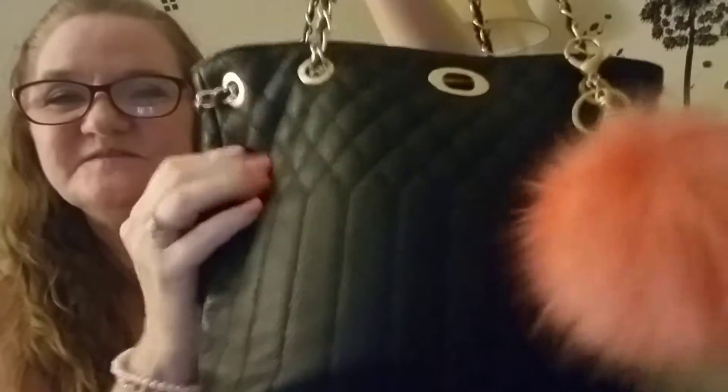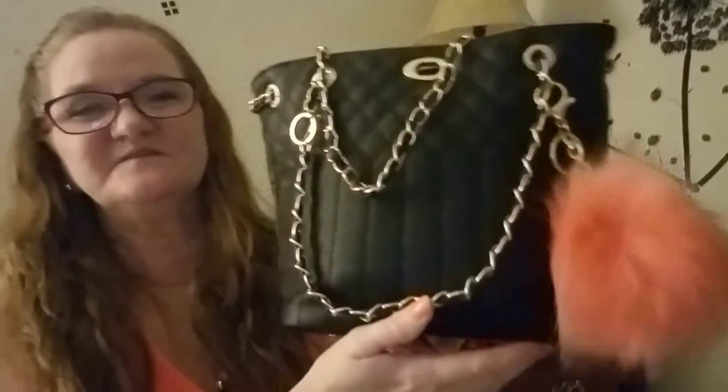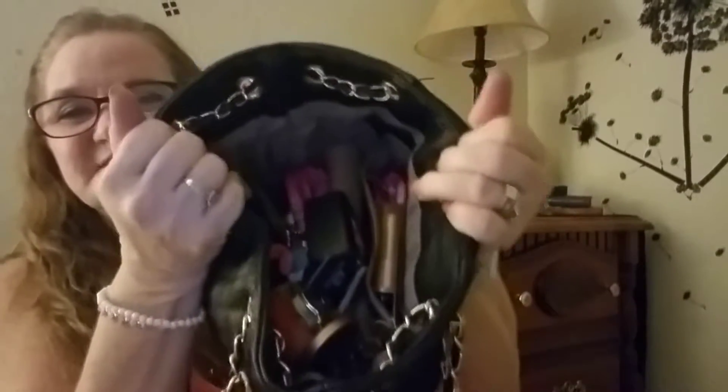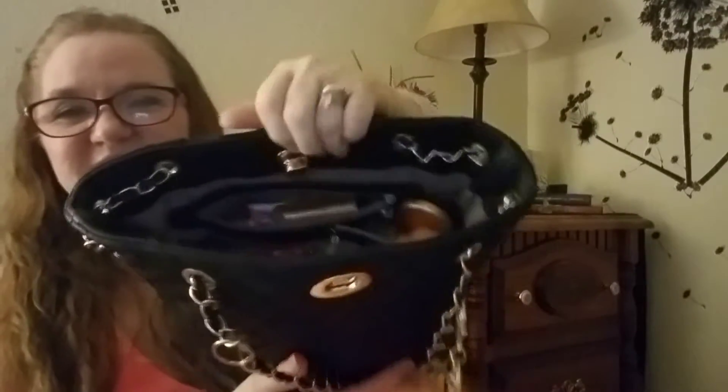It's just black. It has the feet on the bottom, it's kind of cushioned, kind of like the Betsy Johnson purses are. It just has a strap that goes through here and comes around the chain strap. I'll put a little pom-pom on it — these are getting pretty popular right now. It's pretty big on the inside. As you can see, it has a zipper pocket and then two pockets on the side.